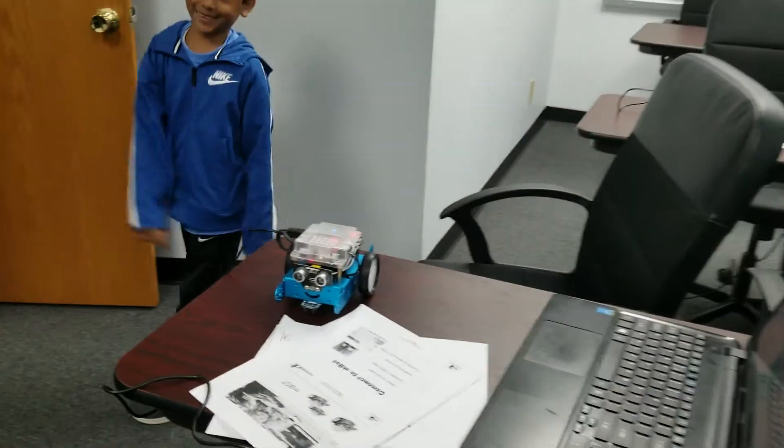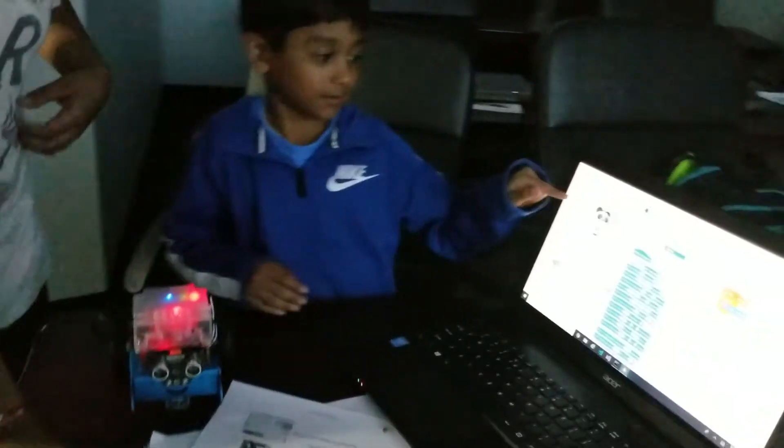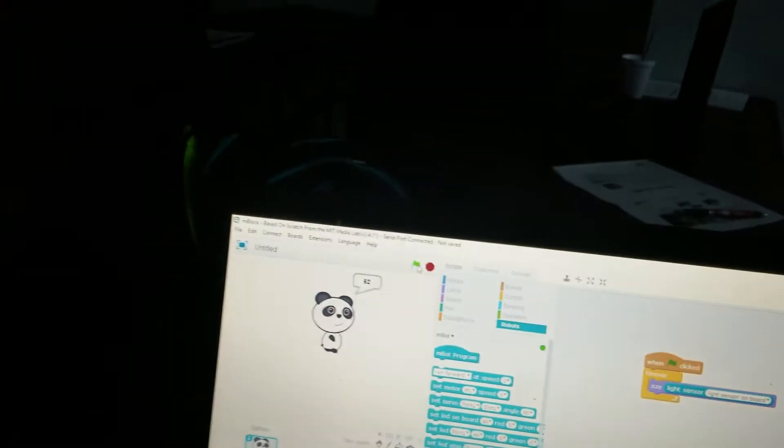And then if we turn the lights off, it will go all the way down to the 60s or 70s if we make a shadow.